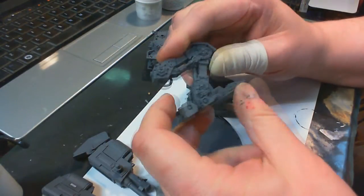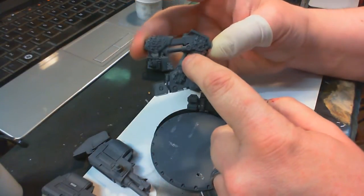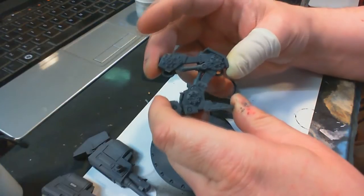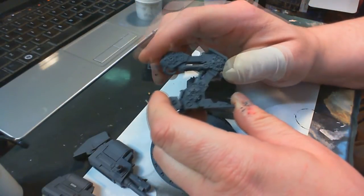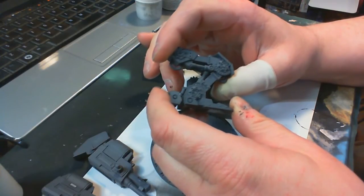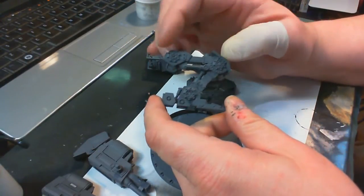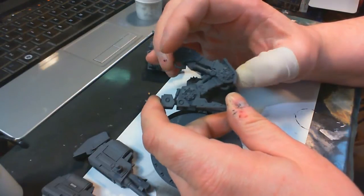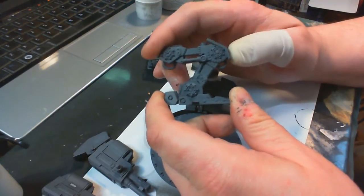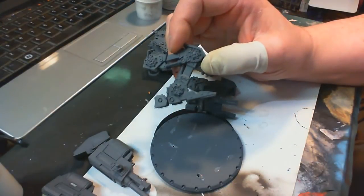The knee could also potentially move, but this little hydraulic bit is holding it from moving. If you get a wild hair and really want to position your walker a particular way, you could cut that off and it would allow the knee to travel. Then you'd have the ankle, the knee, and the hip all able to be repositioned, which is pretty cool.